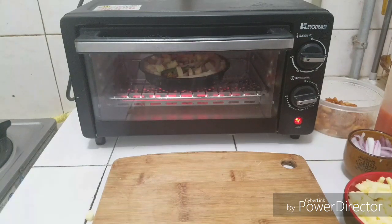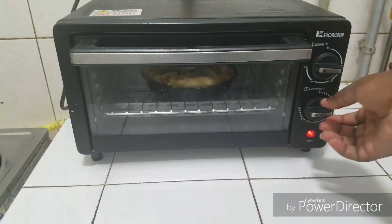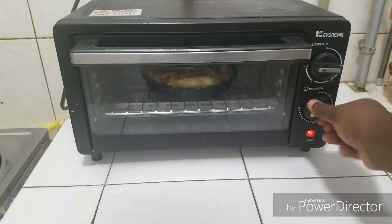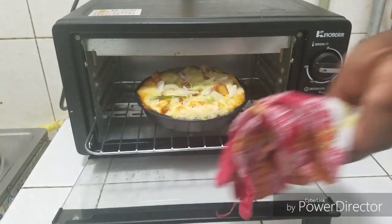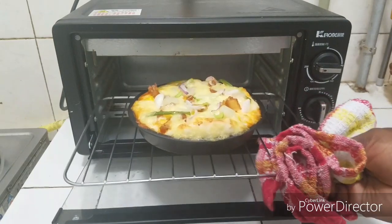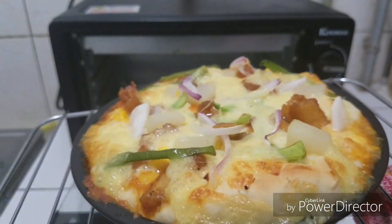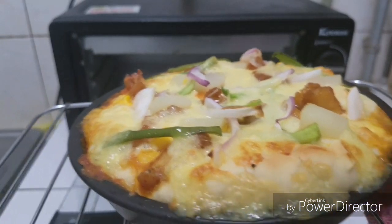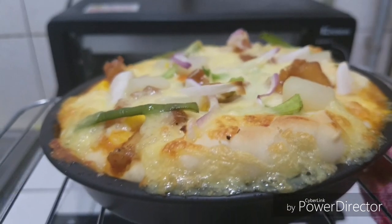This is done! Let's turn off the oven and bring this out. This is the kind of browning you are looking for — perfect browning. Thank you so much for watching, please like and subscribe, bye!